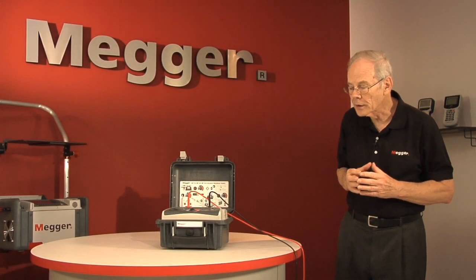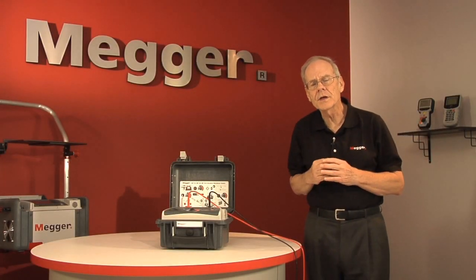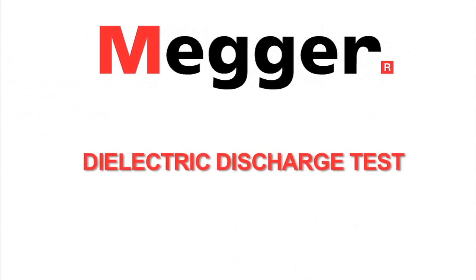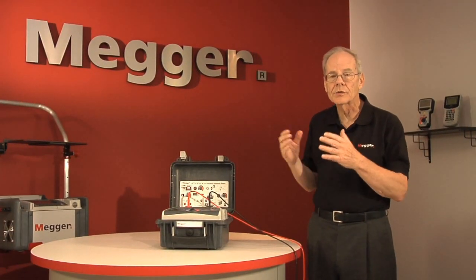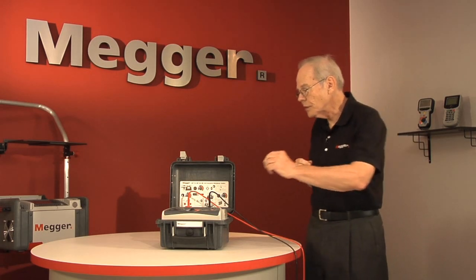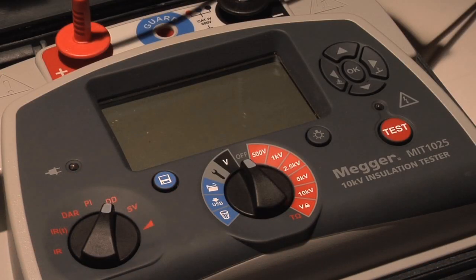The final test we're going to look at is another sophisticated test: the dielectric discharge test. This one is fully pre-programmed, so there's no setup to do. It's just a matter of a selector switch position.